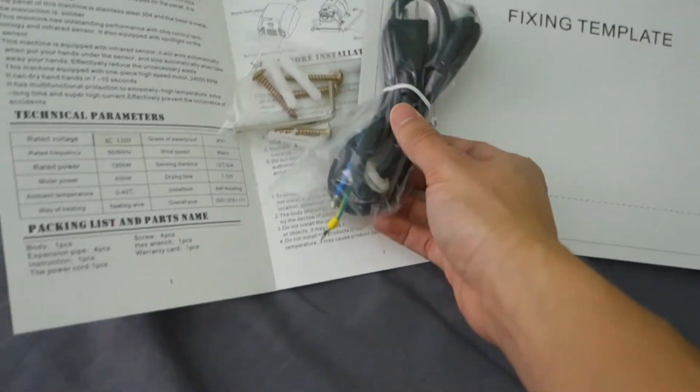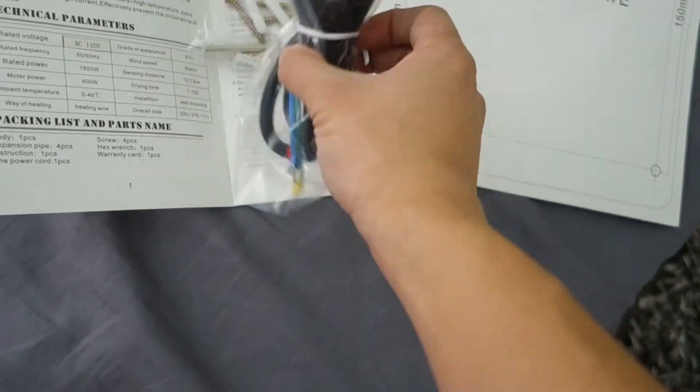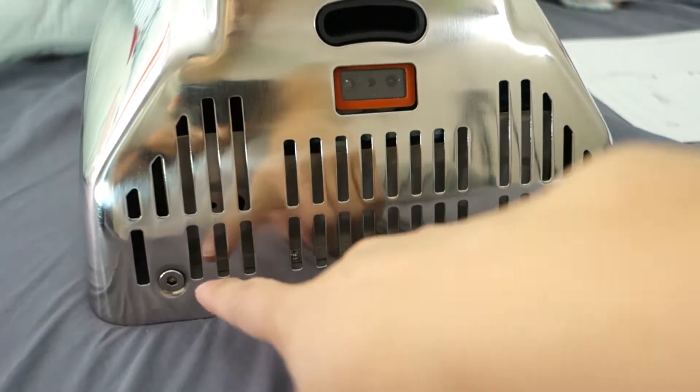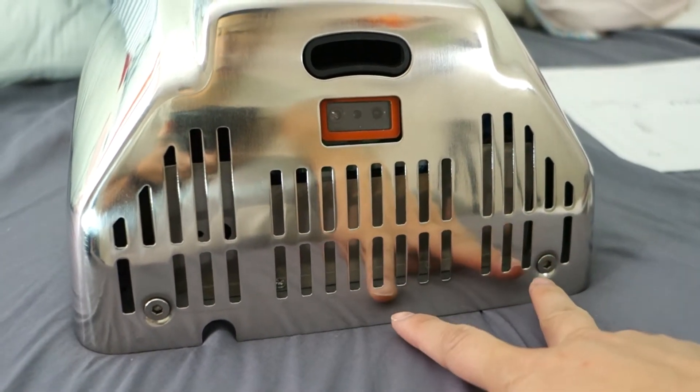You have the option of mounting it using in-wall wiring, or you can use the included wire to plug it in, which is what I will be doing. We start now by removing the two allen wrench screws at the bottom to take the cover off so we can mount it to the wall.